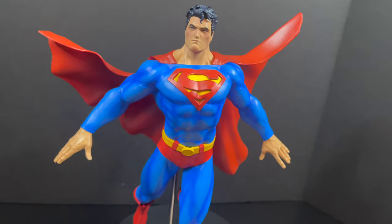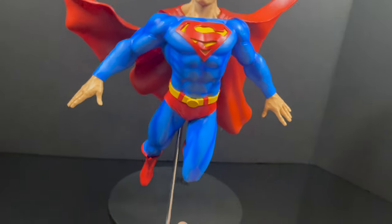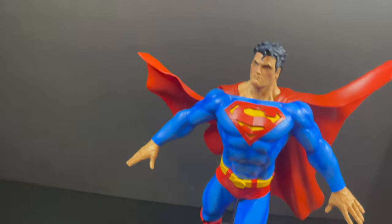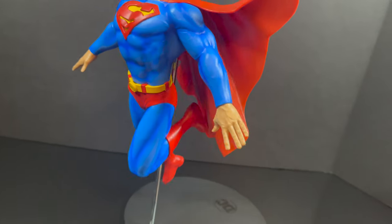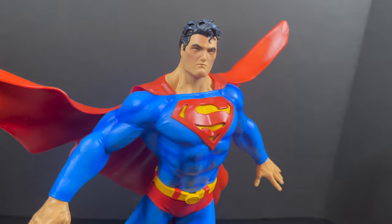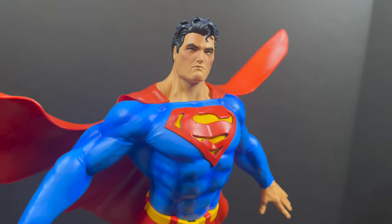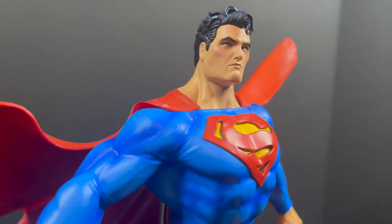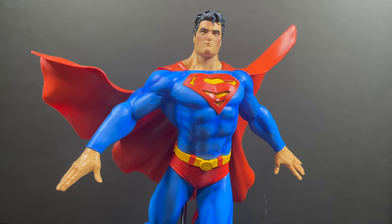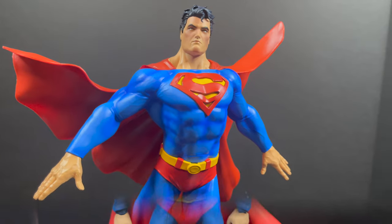Superman himself is very sturdy overall — shake it, do whatever you like, have it facing whichever direction on the stand. He's not going anywhere unless you full-on push it over, so that's nice to see in terms of a statue. Very cool as a centerpiece, very nicely painted, nicely sculpted, but zero articulation.